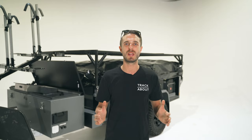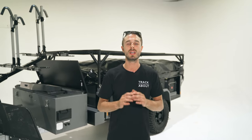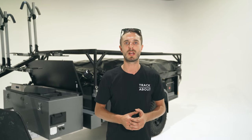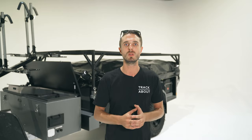An option I get asked about all the time is lithium batteries. I've been running these in my own camper for well over a year and they are the absolute future in batteries when you do a lot of remote travel. There are many benefits: not only are they lightweight, but you have a lot more usable power inside the battery. You can recharge them at a higher rate without causing damage and discharge them to a lower level without any permanent damage.